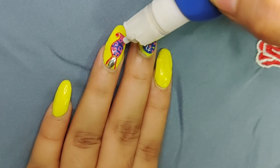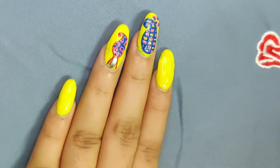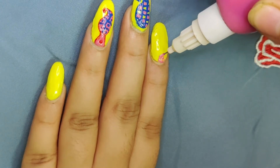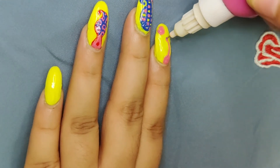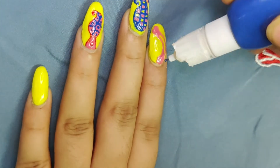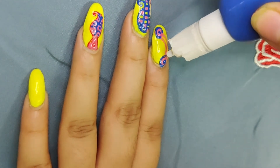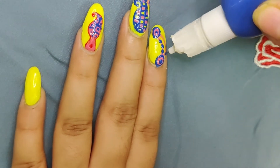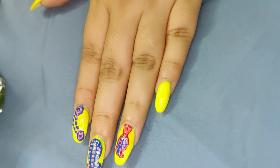You can see the design on the back of the hand. I have also shown a photo of the design. I have given a boundary using the blue nail paint, and the filling is pink. The boundary is blue, and I have put dots on the threads of the design.